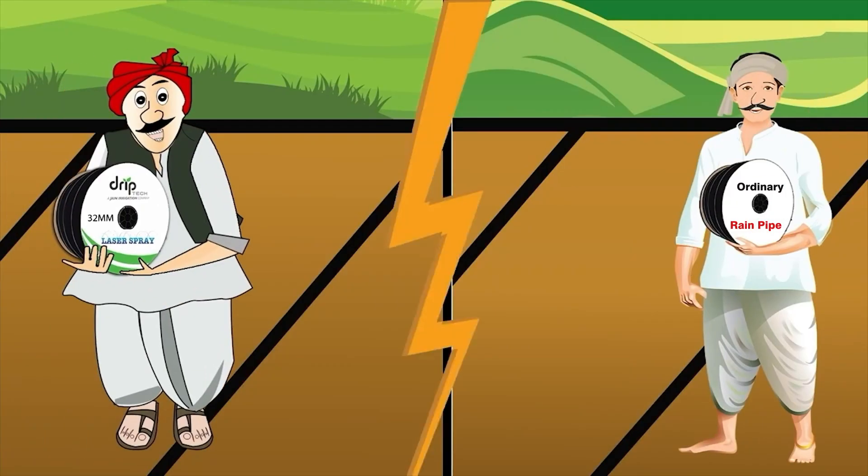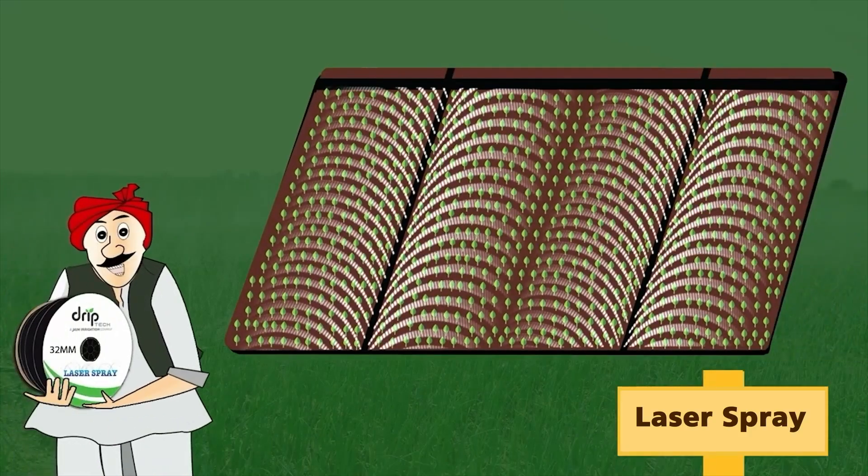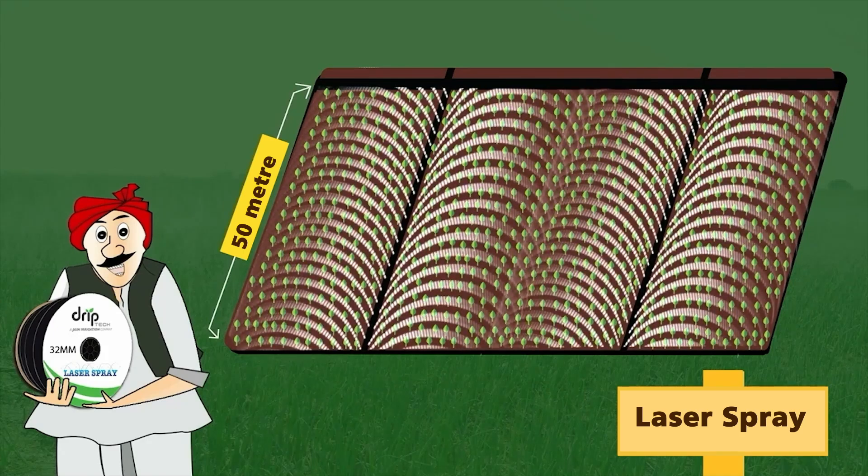Both of them have since installed their irrigation systems in their respective fields. Now let us see their experience. This is Subhan Rao's field — he has laid laser spray for 50 meters (164 feet). The pipes have been kept at a spacing of 7 meters (23 feet), and the field is being irrigated properly on both sides.